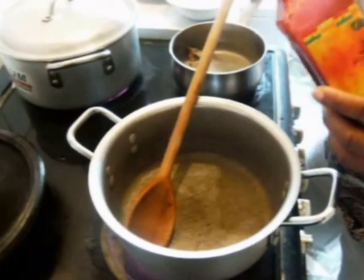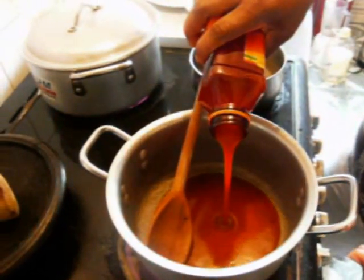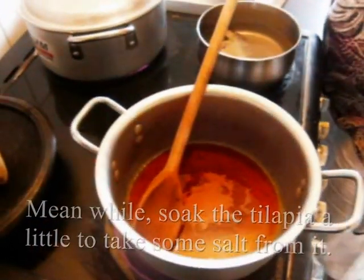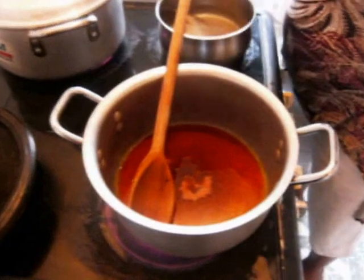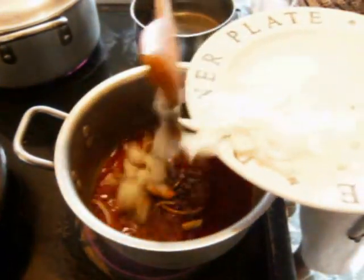I'm going to start with the garden egg stew. I have my palm oil — I'm just going to put about three tablespoons of the palm oil in my cooking saucepan. As the oil is hot, I add my chopped onion.